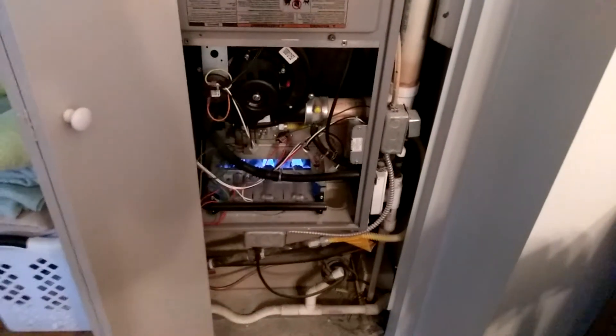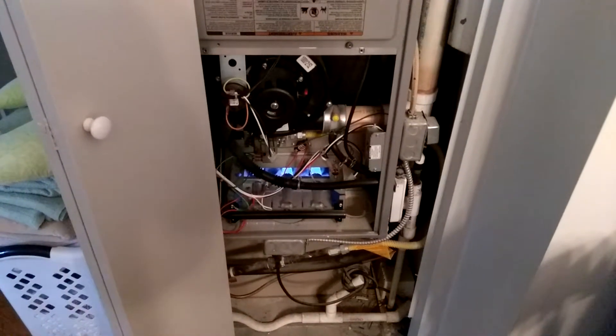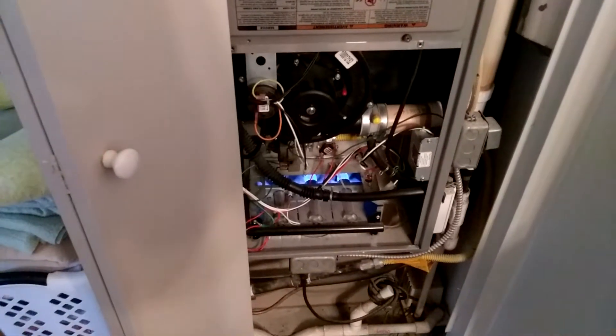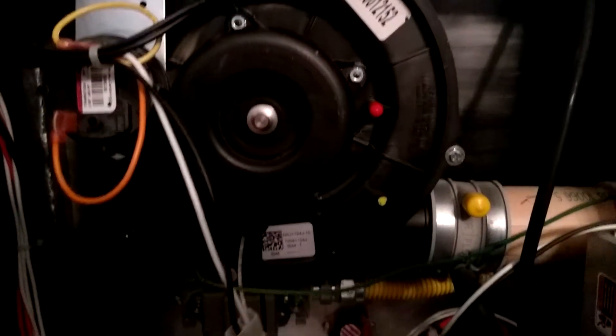I've got a bad draft inducer motor going bad in this furnace. Just cranked it up for the first time — I just bought this house in the summer. You can see the burner tube, everything looks to be burning well in there, but that induction motor is just singing away. I'm not going to tolerate that noise, so I'm definitely going to have to replace that.